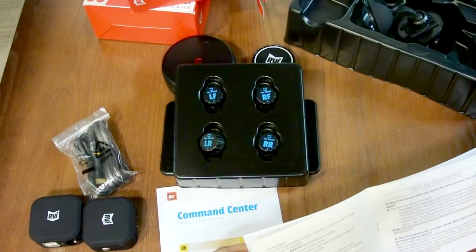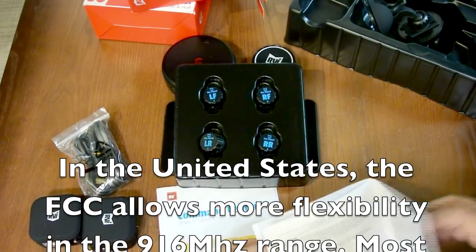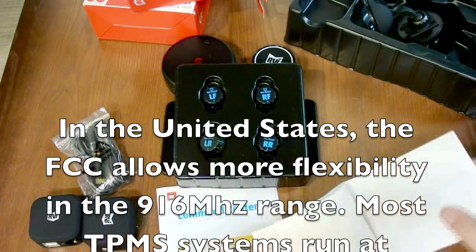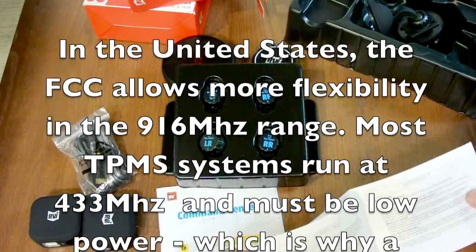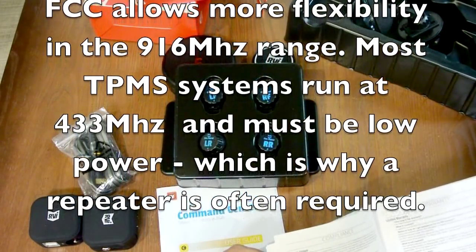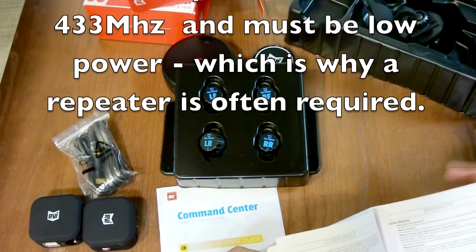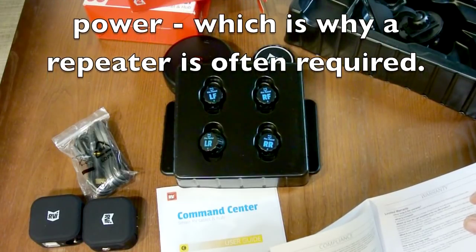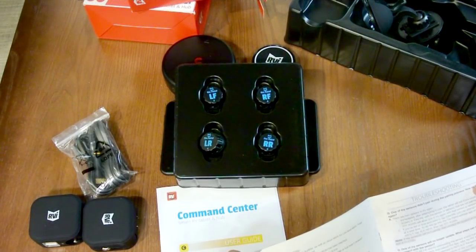This system runs on 916 megahertz, where most competitors run on 433 megahertz. The issue is that with 433 megahertz, you are limited in power because the FCC regulates it pretty strictly, so you need a repeater. These sensors do not require a repeater because they can transmit more power.